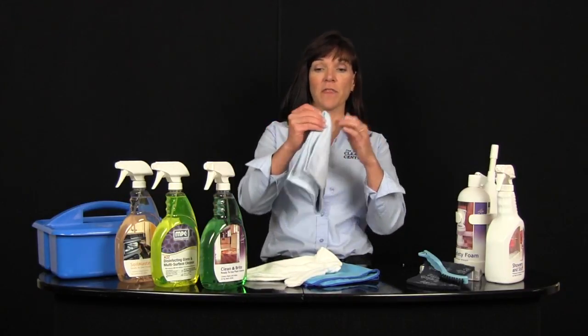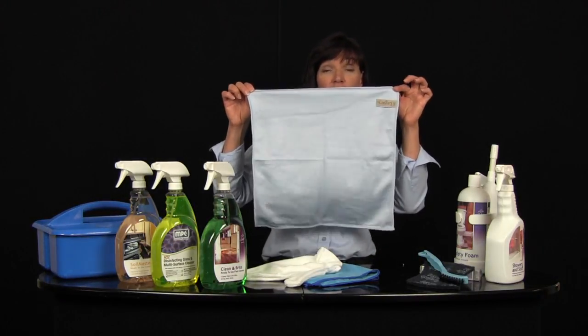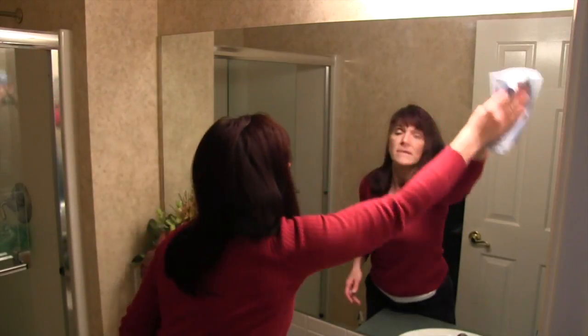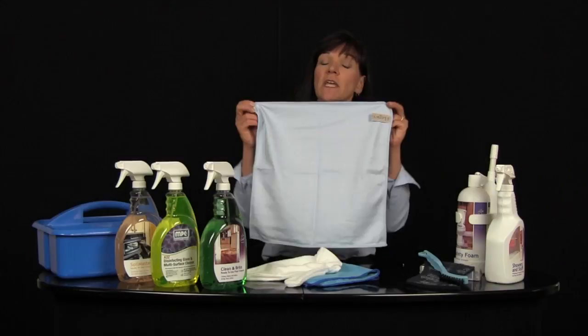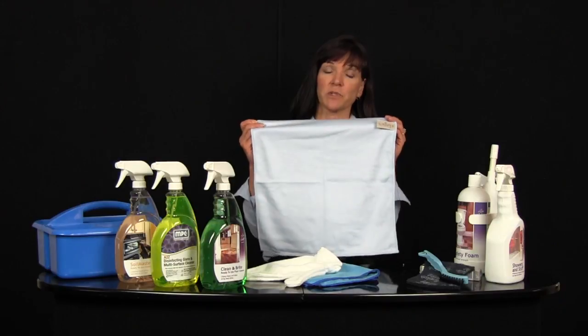We've included several different tools for you to use throughout your home. The first is the microfiber polishing cloth. It's a large towel that makes it easy for you to clean windows, glass, or any other smooth surface. This cloth is very smooth and the reason for that is because it's going to give you a cleaner polish and it's also going to be virtually lint-free — it's the most lint-free cloth available. If you use a polishing cloth on electronics, remember that you never spray electronics directly with water. Always spray it onto the cloth and then polish your TV screen or computer screen so you don't damage the electronic surface.